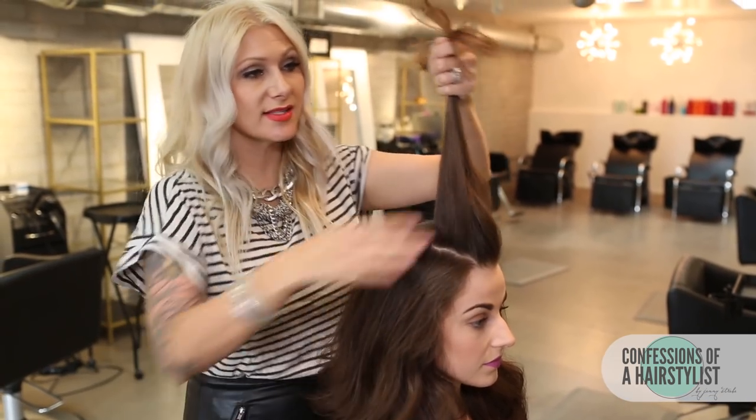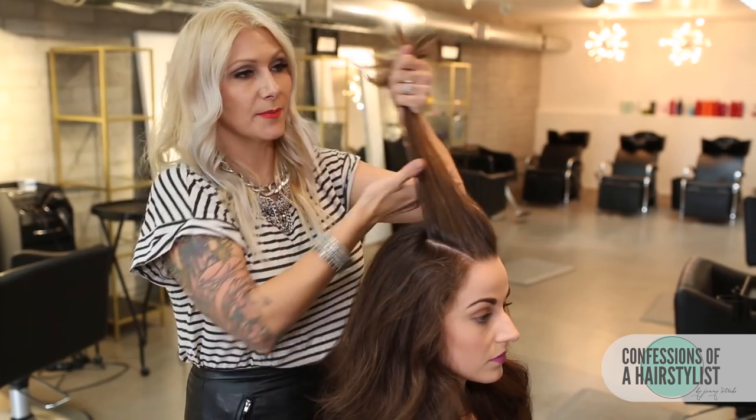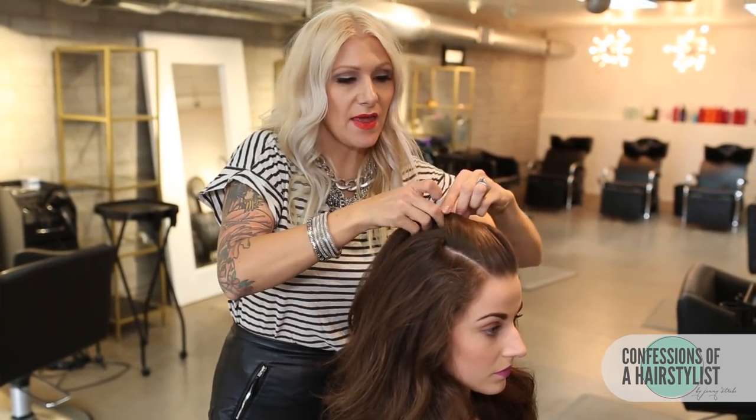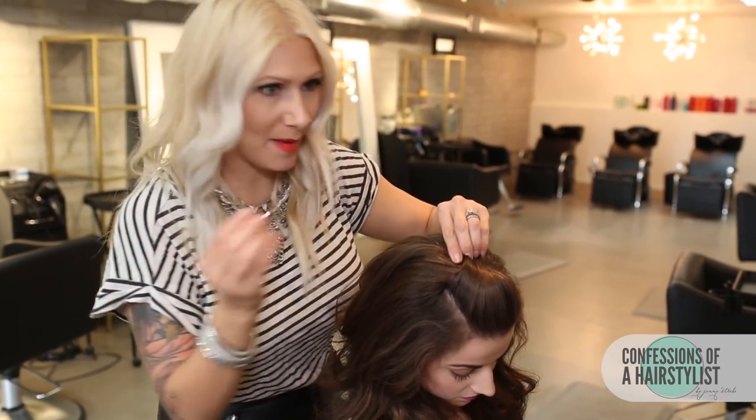So I want to see a little bit of volume at the top, so I'm simply going to take the section of hair, slightly twist it, and then push it forward, and then I'm just going to secure it with a bobby pin.